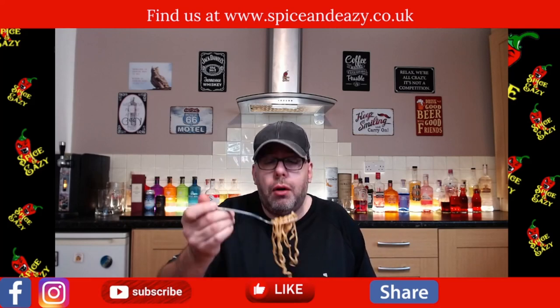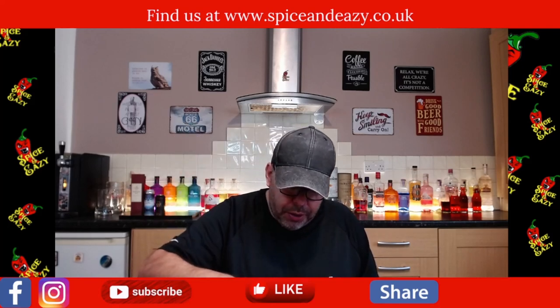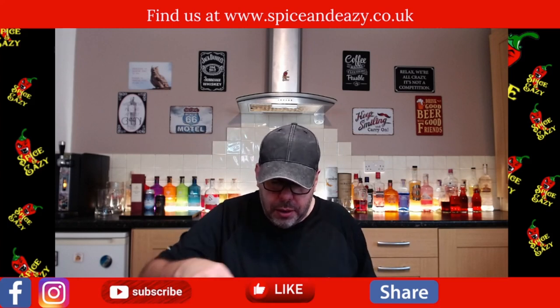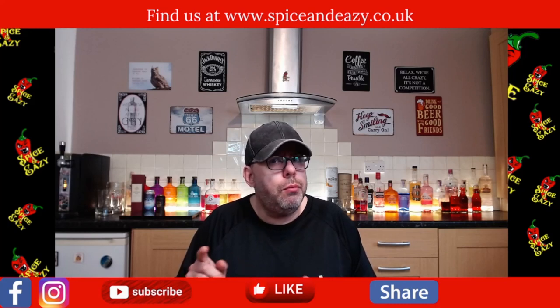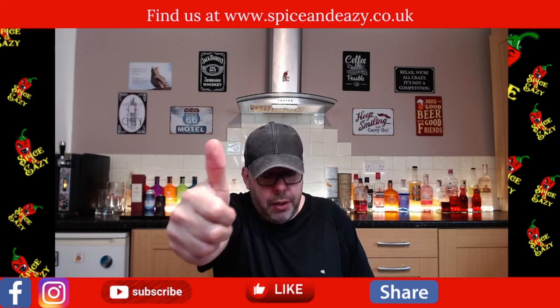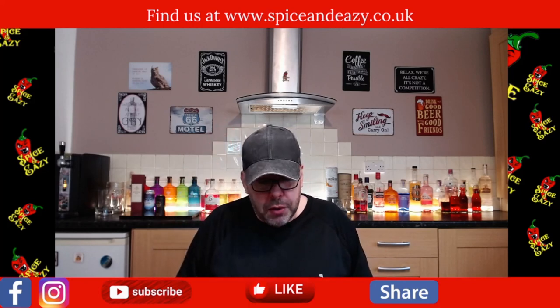Right, thoughts on this. We've done their hot and spicy noodles before - they were nice, I think they were a soup based one where you had more liquid. These again are really good noodles, so nice. The first ones got a thumbs up and these do as well.